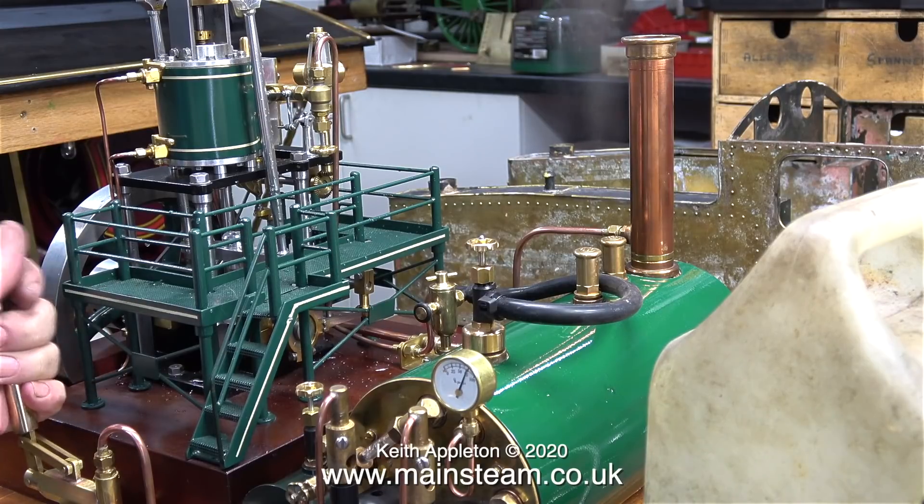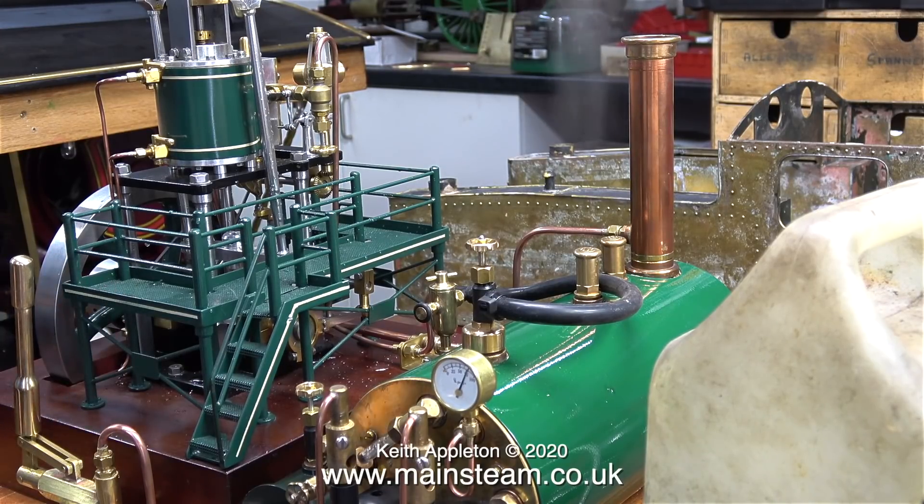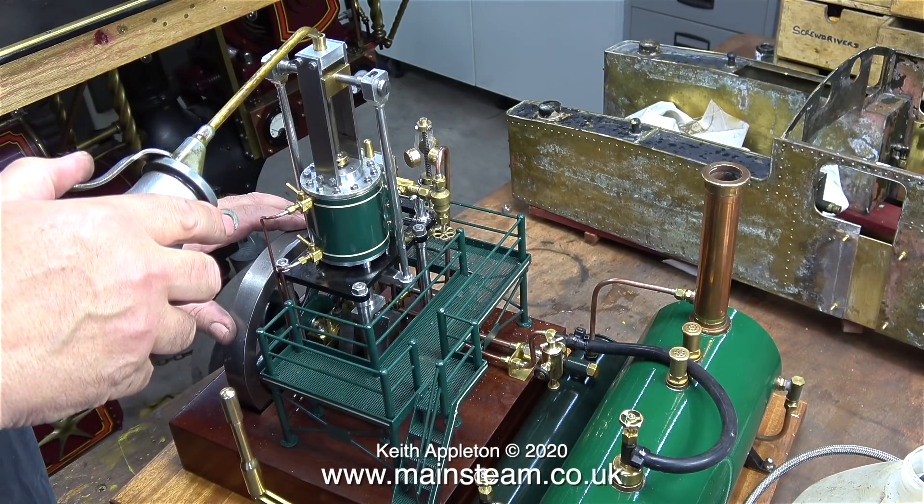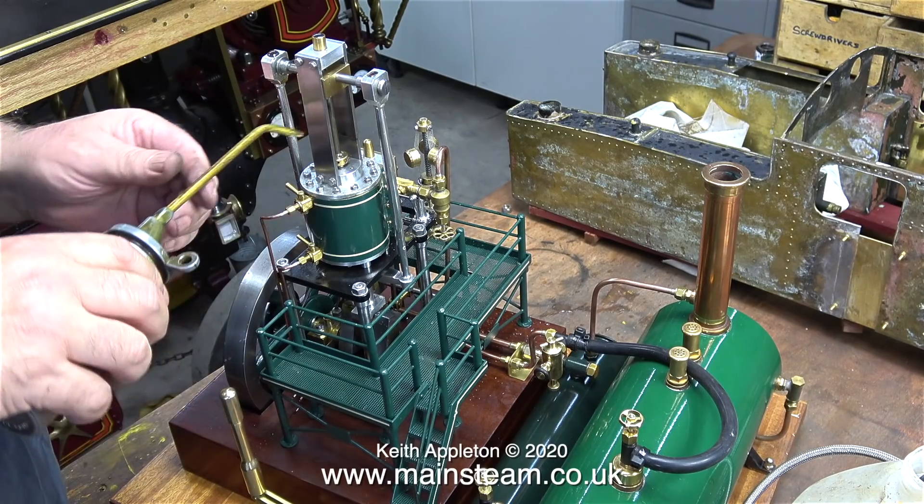The first thing to do before I go any further is to see if the hand pump works — and yes, it does. I turned down the gas pressure to stop the safety valves from blowing off, and here I'm just lubricating the moving parts.